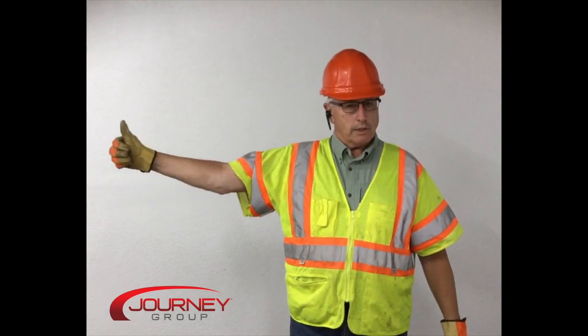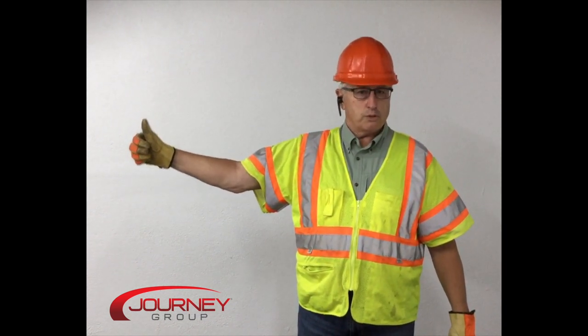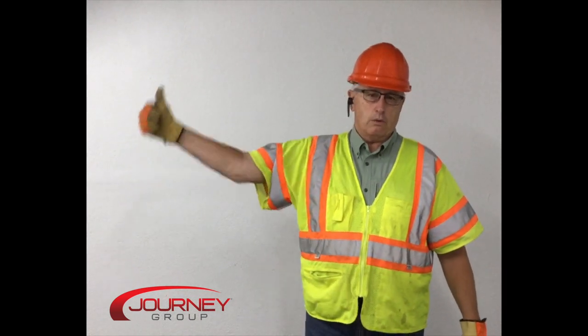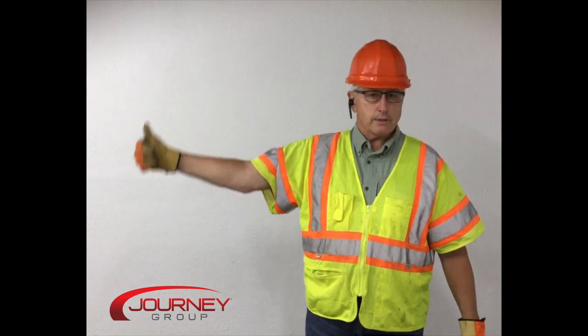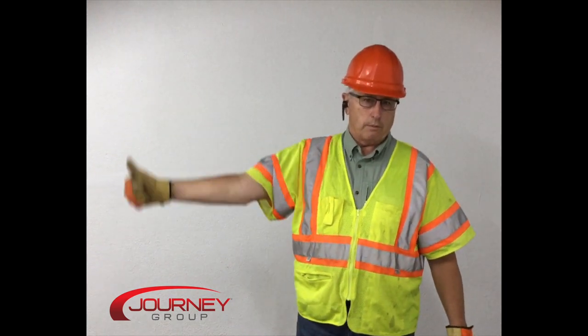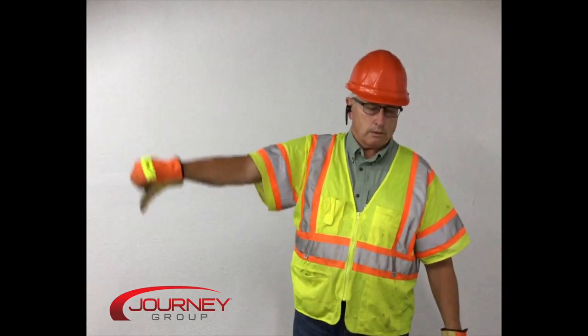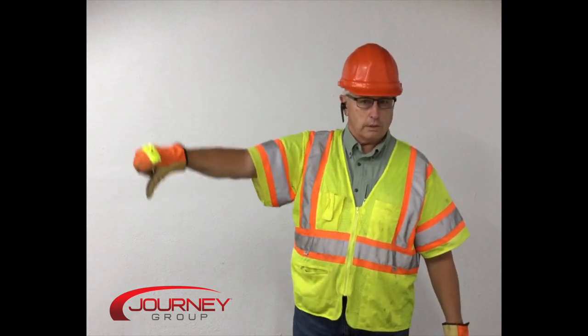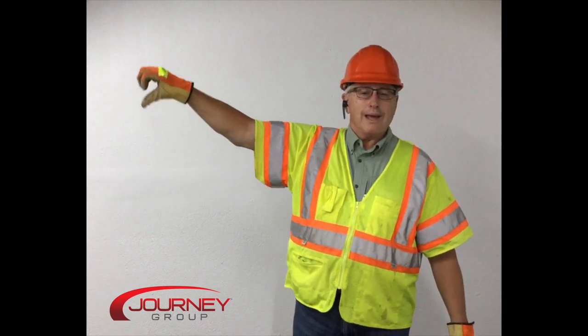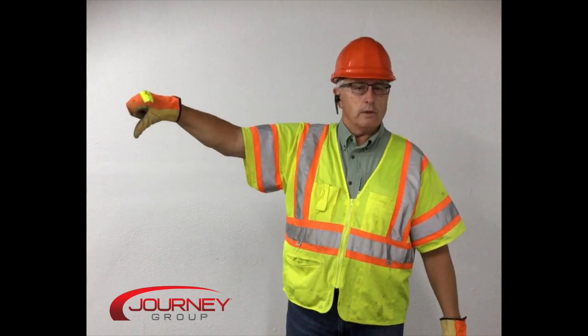The next basic one is boom up, or raise the boom. There is no signal for boom up that gives you speed, so you can control speed with the speed of your thumb motion — move slowly when you're booming since you don't want to go fast. This is boom up. Boom down is the opposite — keep showing it continuously. You can also slow down the signal as they approach the stopping point so you don't get a quick stop.